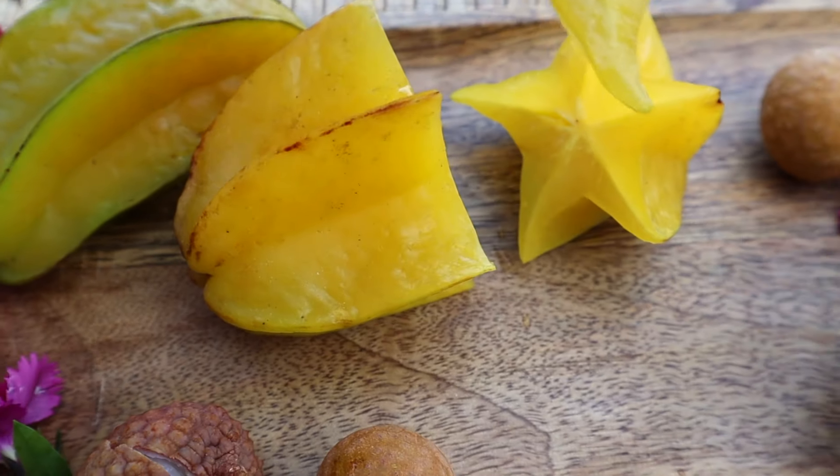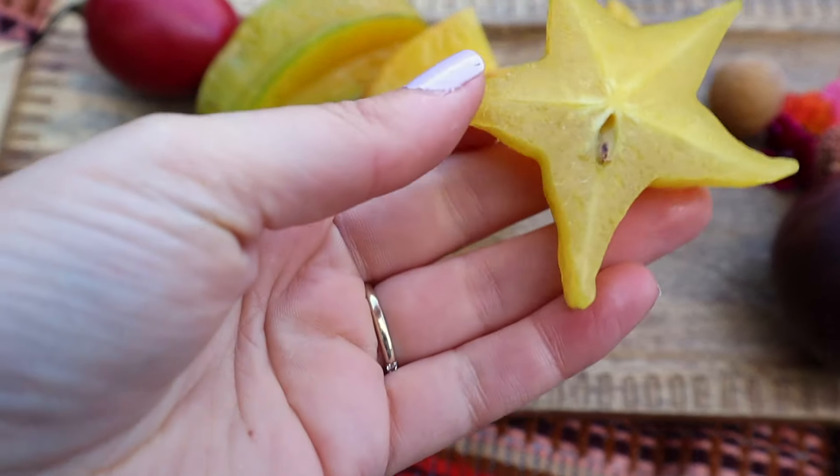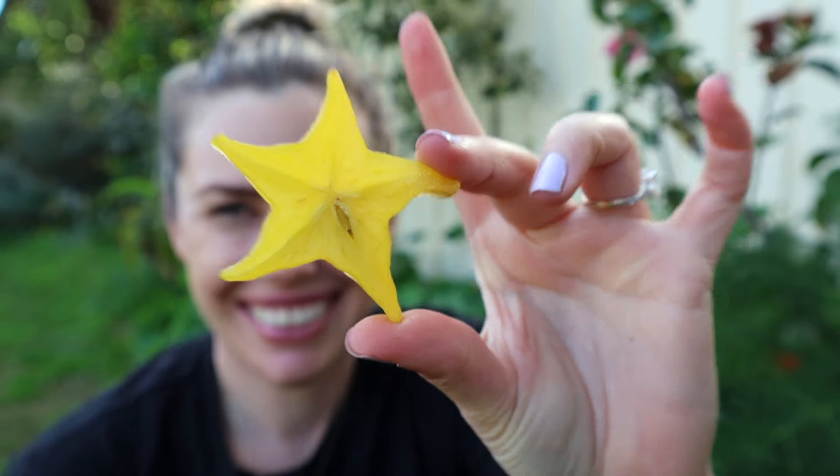Let's try the star fruit. It looks super juicy - this one will be quite ripe. It's got the beautiful star shape, obviously, which is cool. It's so juicy. It is a little bit sweet, not too sweet, and a little bit sour. I can't think of anything that it tastes like, but it is delicious. It's nice and refreshing - not too sweet, not too sour. Just somewhere in the middle.